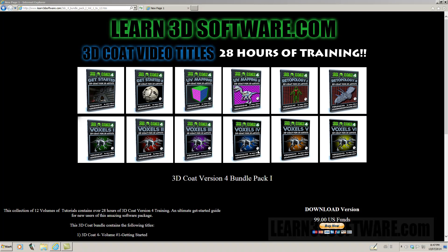It's a great series for people who are just getting started and people who are new to the software.